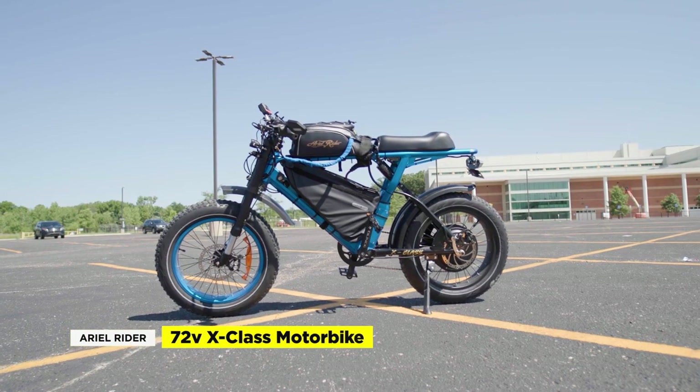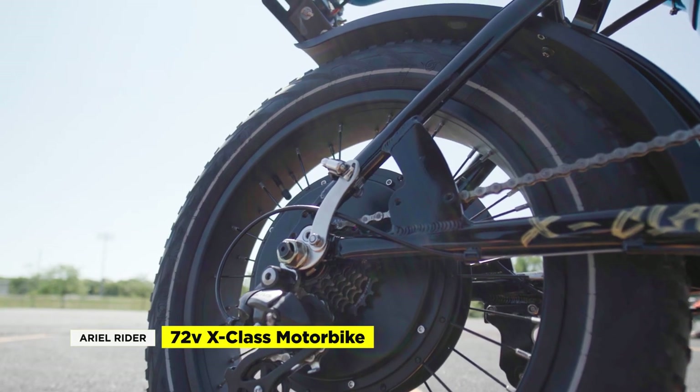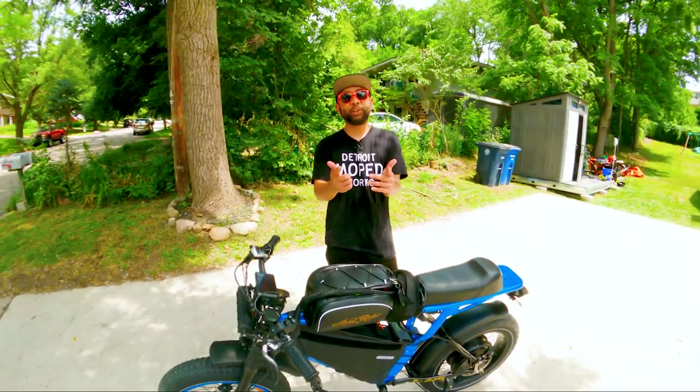Today we're going to help our friend Hafsa mod her 48-volt Aerial Rider X-Class to 72 volts. We'll talk about the parts we used, take it out for a ride, and give our first impressions. So let's get to it.